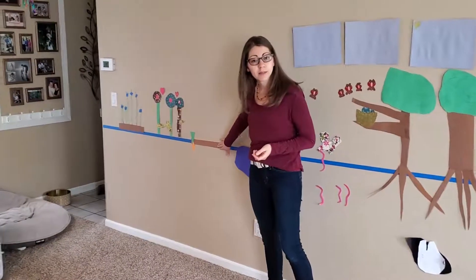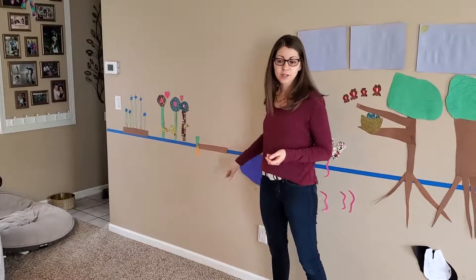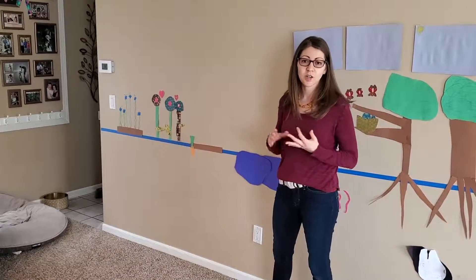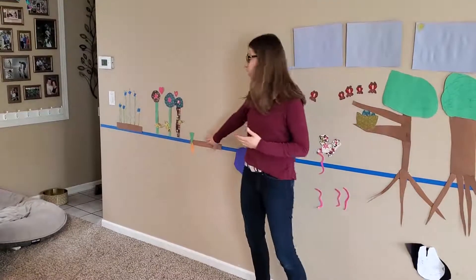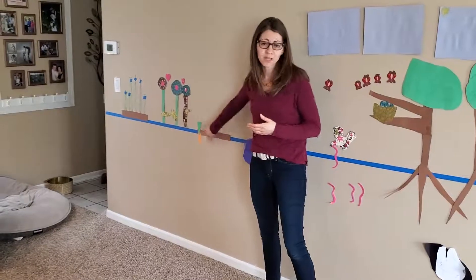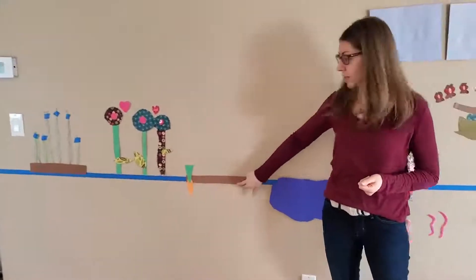This is a carrot garden that my younger daughter, who's about three and a half, she's working on. So it's got the science, engineering, art, and math all kind of wrapped up in here with the carrots. She's got four more carrots here, so she's counting. She helped me decorate the details on the carrots and she's going to be adding these later.